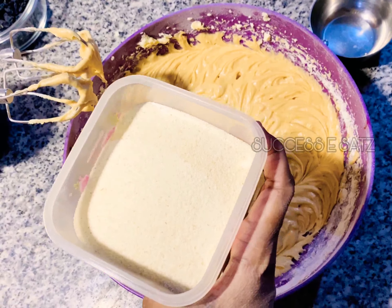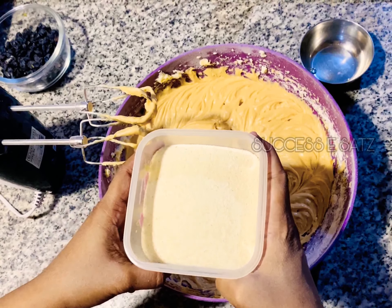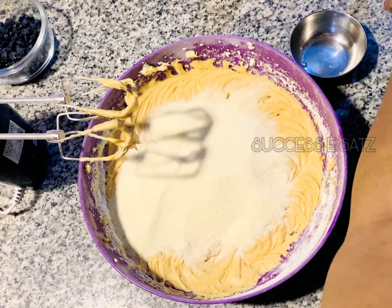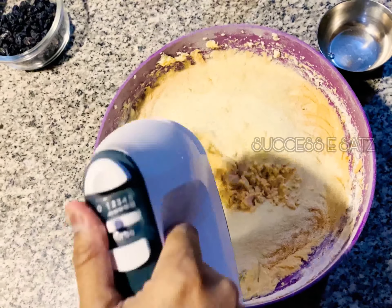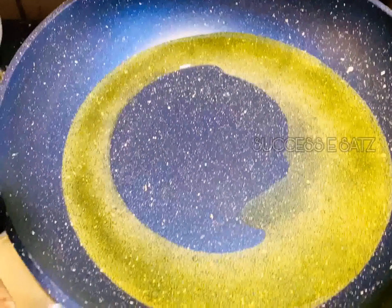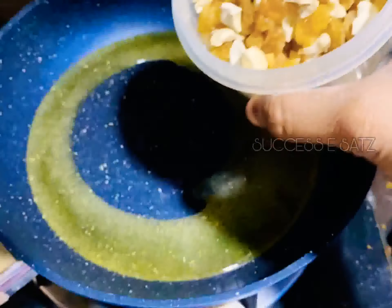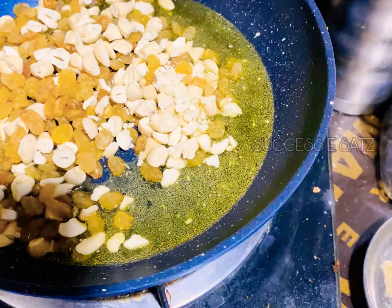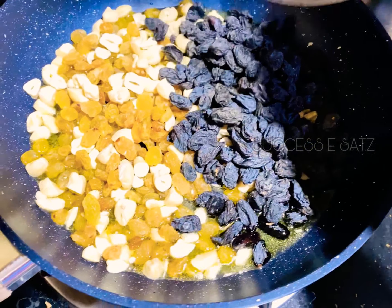We add 250g of rava. Now we add 2 tbsp of ghee. We add the nuts — raisins, cashews, and almonds, about 200g of nuts in total. We also add the egg mixture inside the plum cake batter.